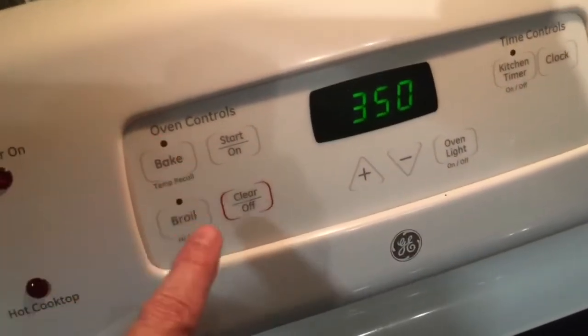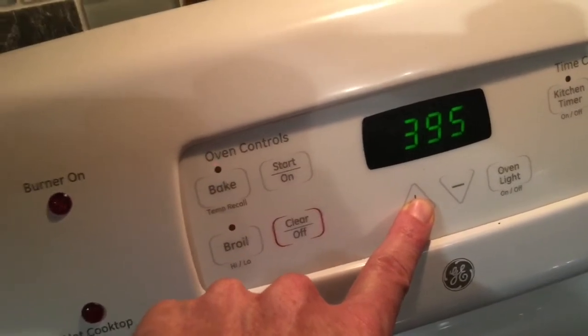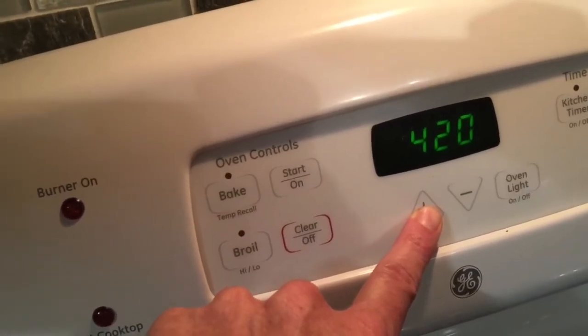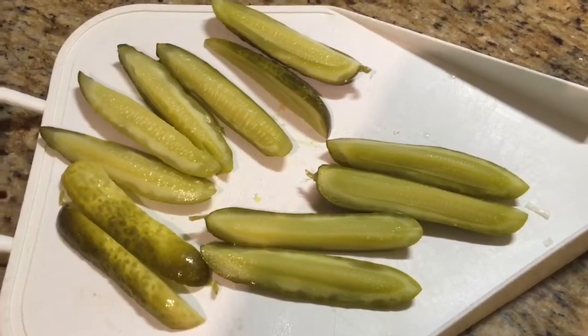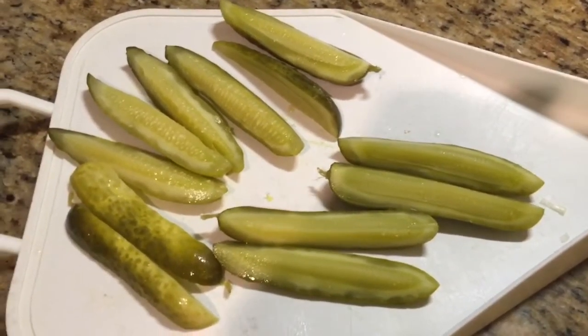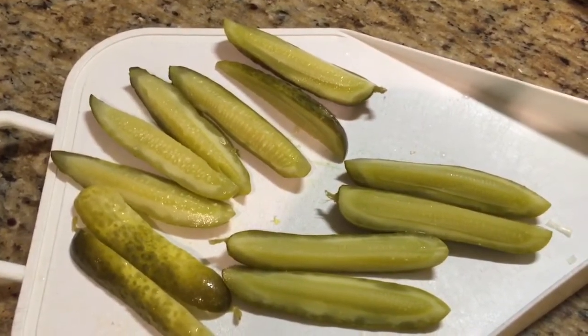First of all let's preheat the oven. We are going to bake at 450 degrees Fahrenheit. Next, if you've got pickle spears you're ahead of the game. If not, take a pickle or two or three and cut them into quarter spears.